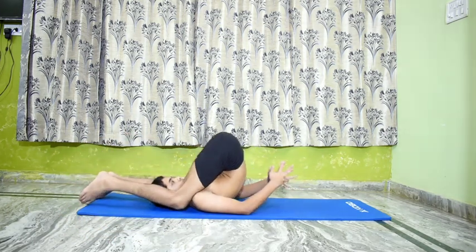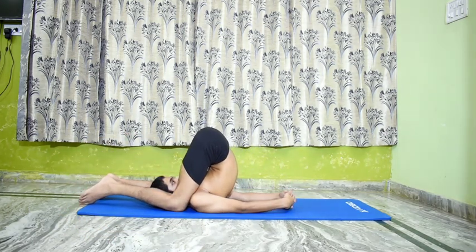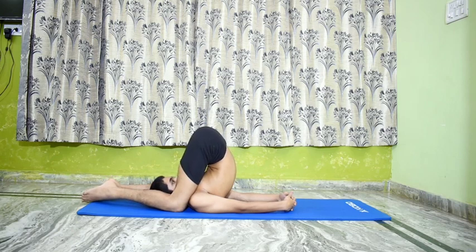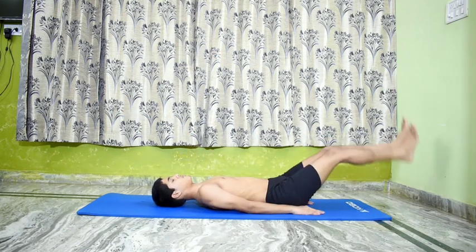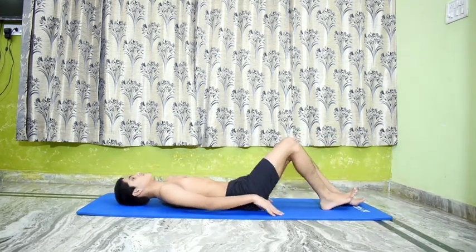Relax. Go back to Karna Pidasana and then slide down to the mat and relax for a while.